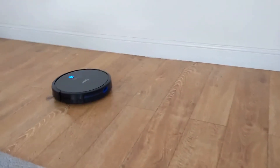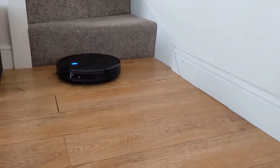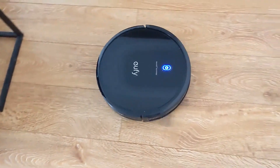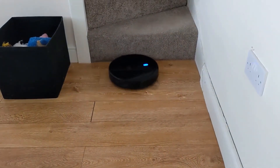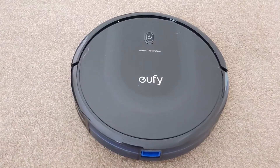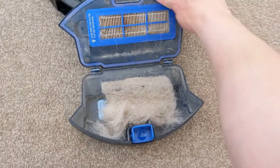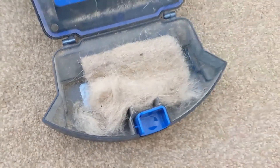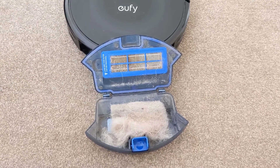Hard floors, carpets — it copes with most things without much of a problem. If it ever gets stuck, you'll hear beeping. It moves around seemingly randomly but will cover the whole room quite happily and will run for up to around an hour and a half maximum. Just showing you how much it collected on a short run — you can see all that dog hair built up inside. The first few times you run this you're probably going to be disgusted with the amount it picks up — just empty it, start again, and get into a regular daily clean.